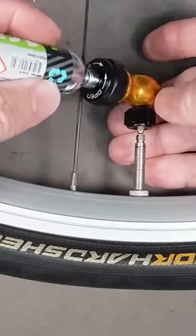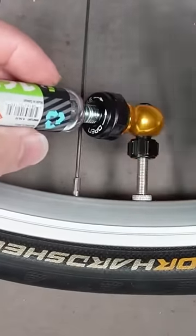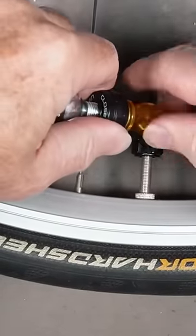We have a flat tire right here, so I'm just going to screw this on nice and snug so you have a nice seal. Then turn the valve until I hear the air blowing.